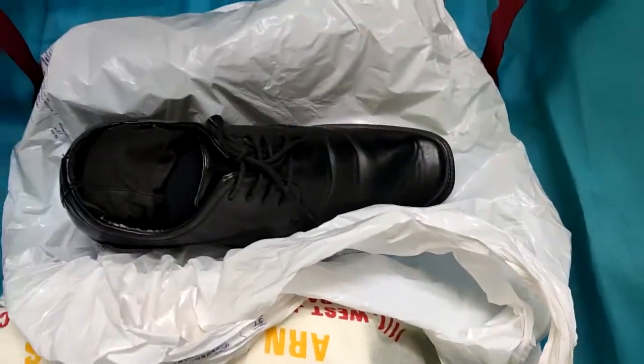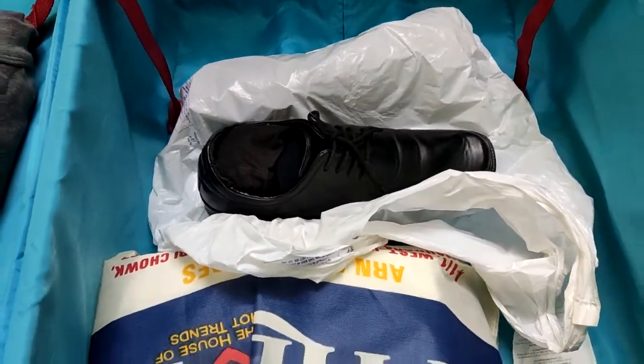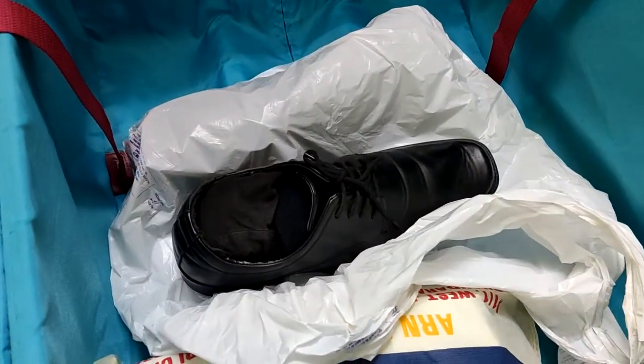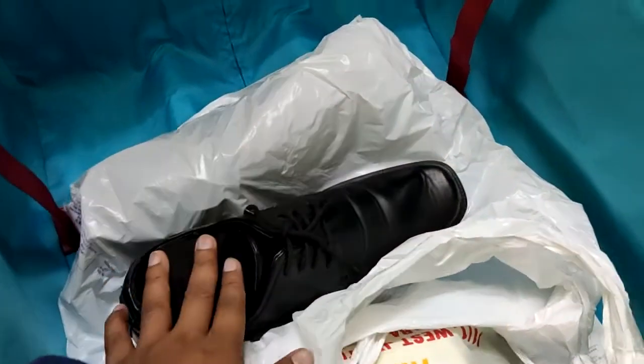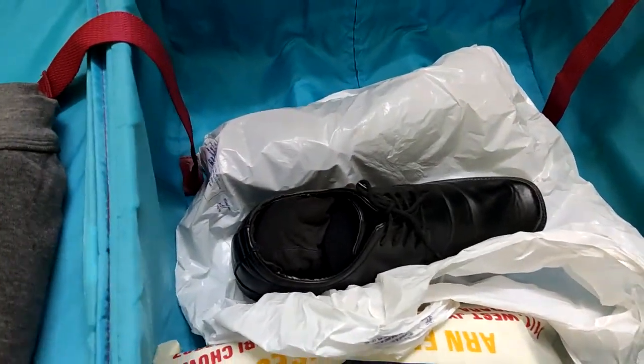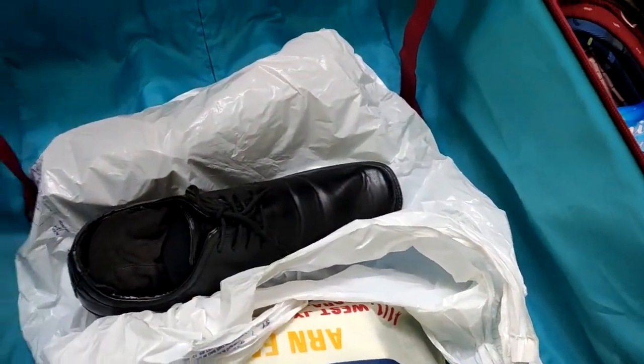Carry at least six to seven pairs of socks for your contract, because on board, if you don't get a short leave, it will be very difficult to get these items. Along with that, I'm going to carry my Crocs for bridge watch-keeping — don't wear slippers, carry a pair of Crocs. I'll also carry one pair of sports shoes that I'm going to wear while traveling.